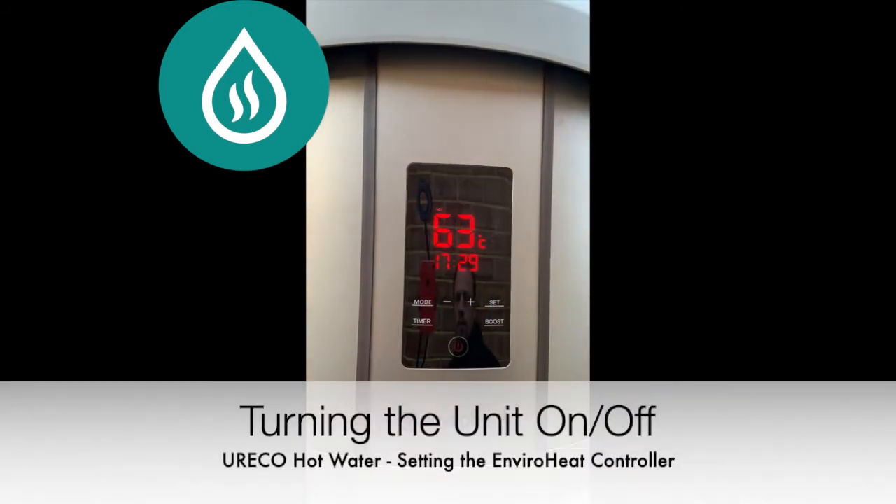The unit can be turned off and on via the power button. When the horizontal lines are lit up, the unit is on.